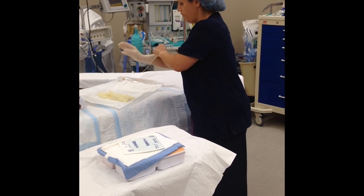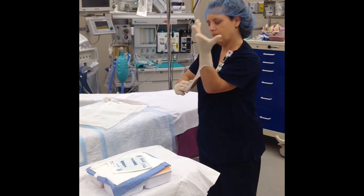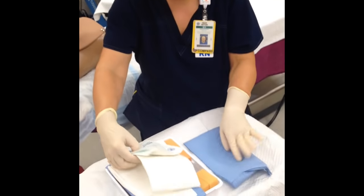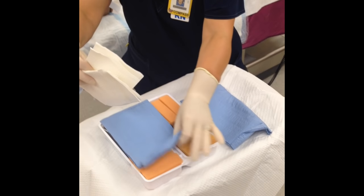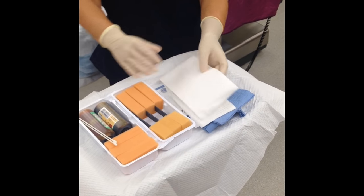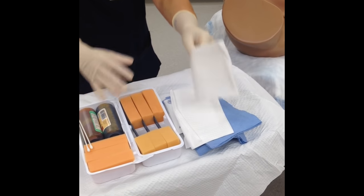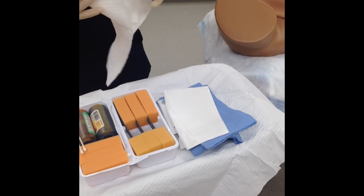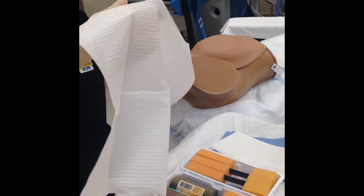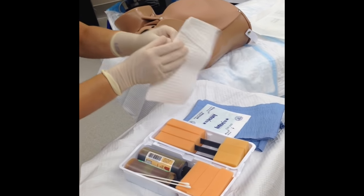Remember to perform hand hygiene before donning your gloves, which I have already done. I'm going to go ahead and arrange our kit. These white drapes will go underneath the patient to protect from getting any chemical burns underneath her buttocks. I'm going to protect my sterile gloves by cupping the drape and placing it underneath as so. You can use both if you want.